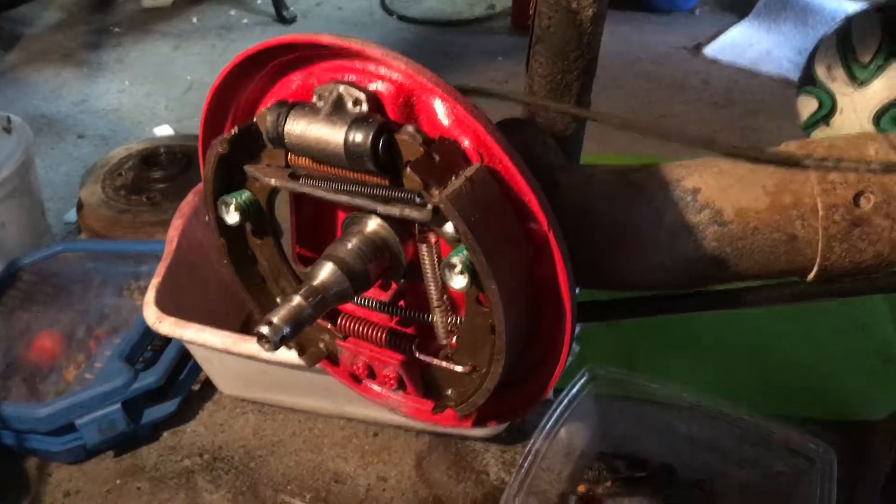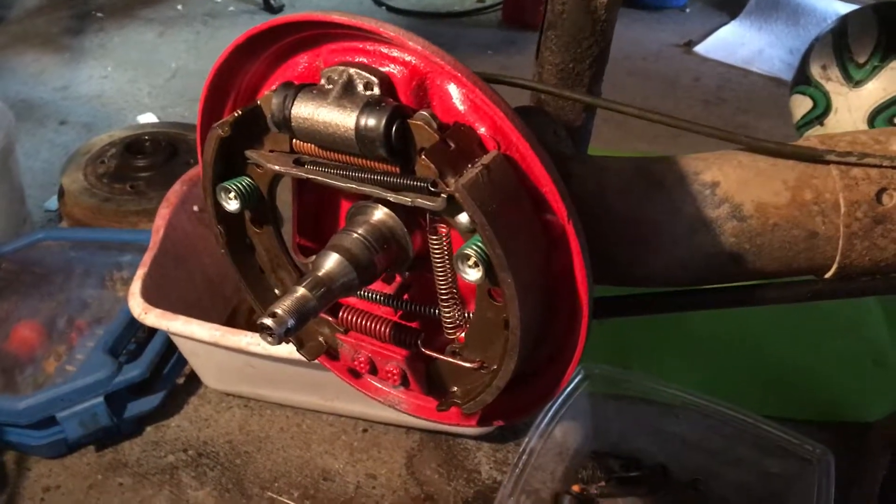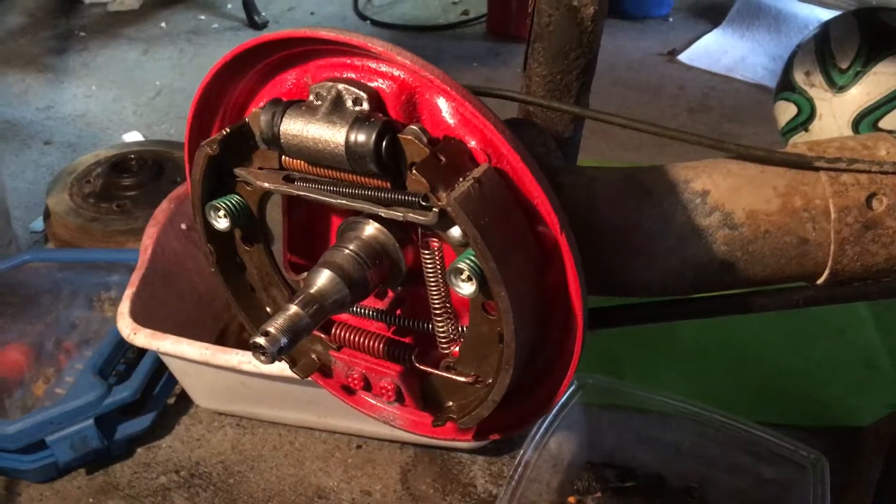All right, this is Richard's Cabriolet Project, 1986 Cabriolet Project, video probably number eight.